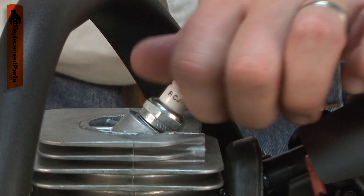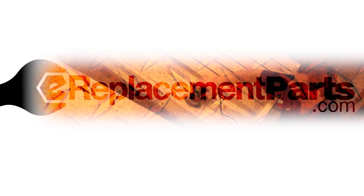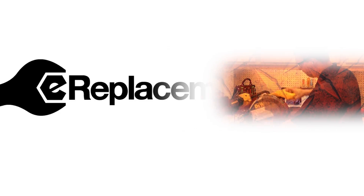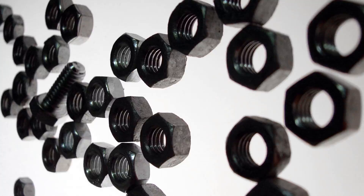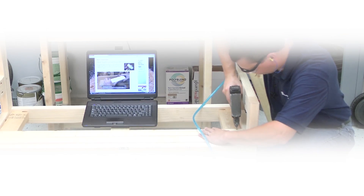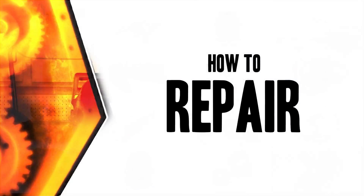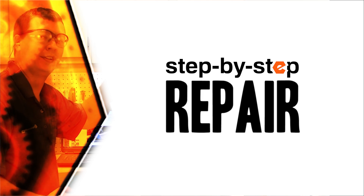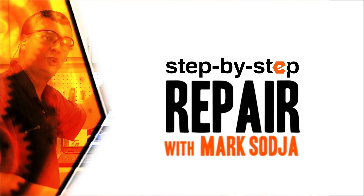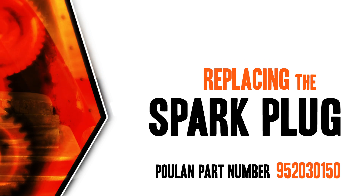Replacing the spark plug is a repair that you can do yourself, and I'm going to show you how. Hi, I'm Mark Sodja. Do-it-yourself repairs like these are easier than you might think. From lawn machines to cordless drills, kitchen mixers, outdoor grills — our how-to videos walk you through each repair from start to finish, so doing it yourself means never having to do it alone. Let's get started.